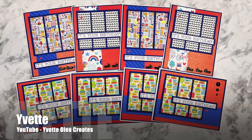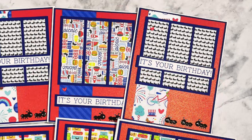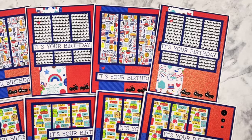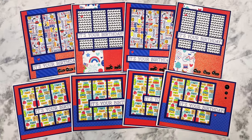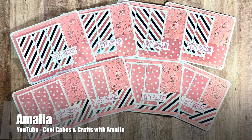Yvette of the Yvette Olea Creates channel, and also one of my guests at the upcoming sheet load live, used some patriotic papers to create a set of birthday cards with the June 2024 sheet load of cards. It's fun to see those papers used in a little bit of a different way.